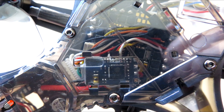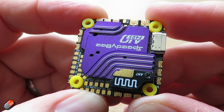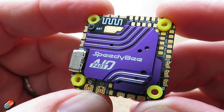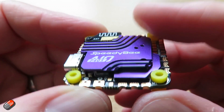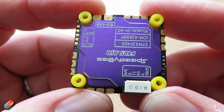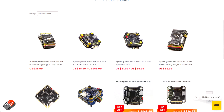They have offered all-in-one flight controllers in the past, but this is their very latest version - the F405 all-in-one that's just been released today. I'm recording this in advance of it being released as I've had one in for about a week, so I don't know the final price. However, Speedybee don't tend to absolutely bend us over when it comes to price for their hardware, so I've got my fingers crossed that it's a decent price point.